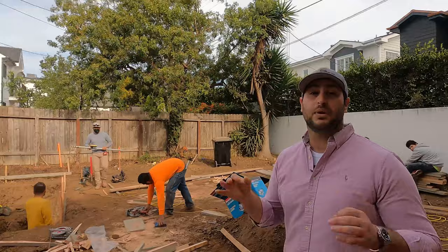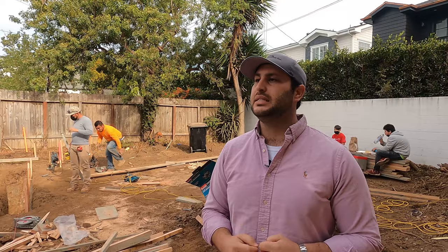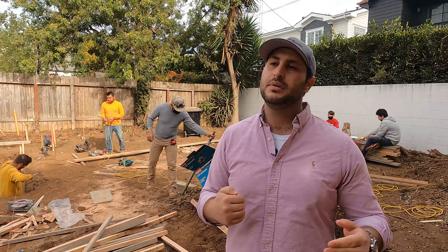This is what I call a production-based home — a really simple home without that many custom details. It's a standard build, which means we're probably going to be here for six to eight months at a maximum. That doesn't mean the quality won't be custom, because everything I build is custom. The details in the home will be a custom finish.